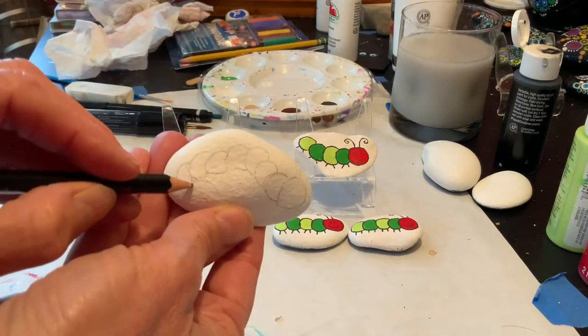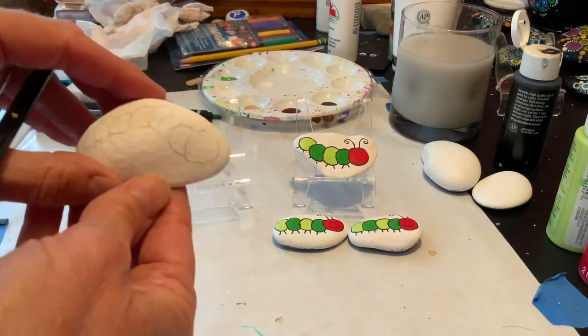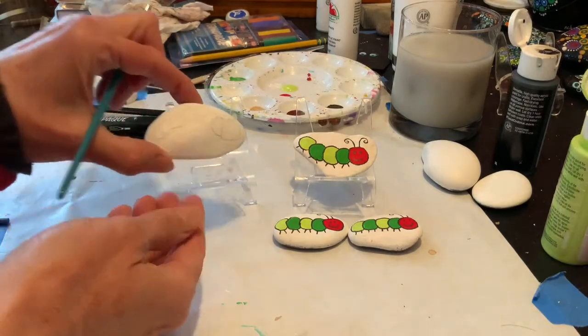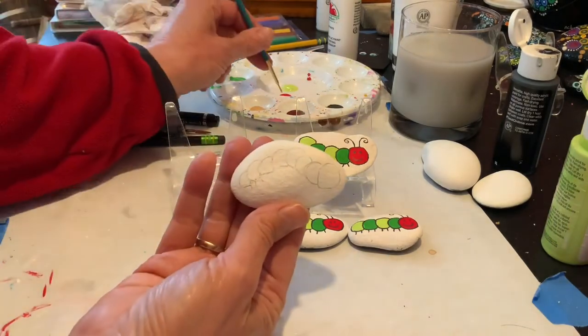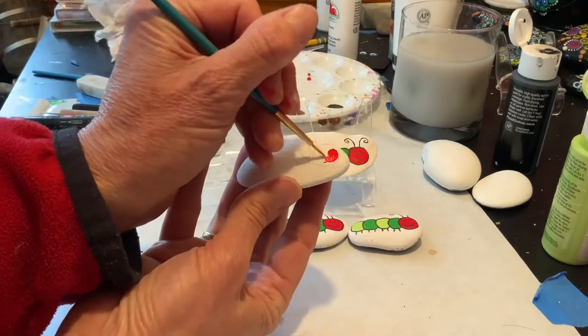And at the end we'll put on the little legs. But for now that's the basic shape — super easy. My paint is poured and I'm ready to start with his face, which I'm painting red.